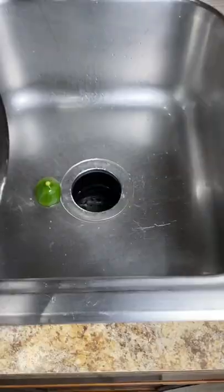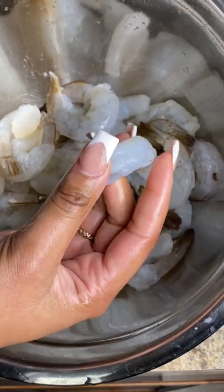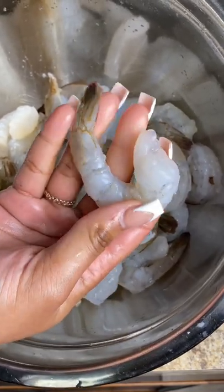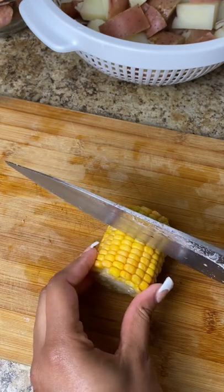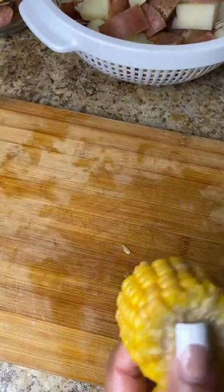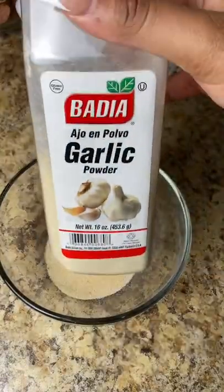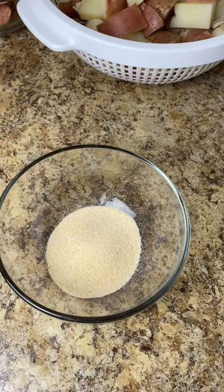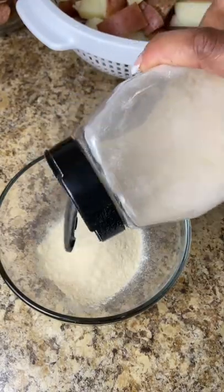Now I'm taking my shrimp — I drained the water, cleaned them up, and took out the vein. These are colossal shrimps from Walmart. After finishing the shrimp I put them in a bowl. Now I'm taking my corn — I use regular frozen corn from the freezer section, the Green Giant corn. I just cut those in half.